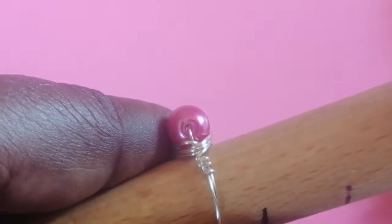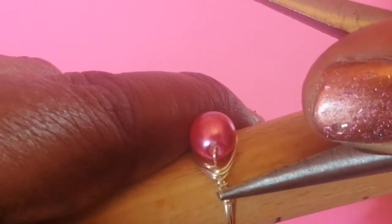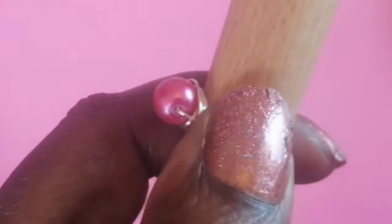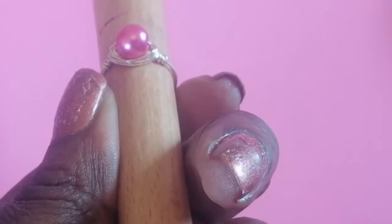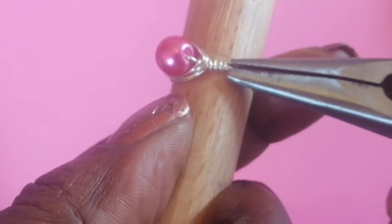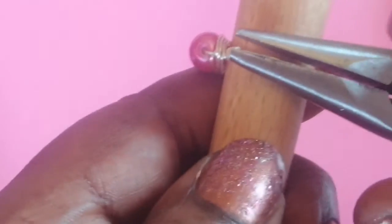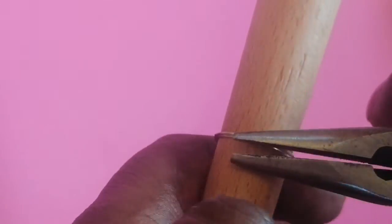Move the hoops in a little bit — you can adjust them by just shifting them in. Pinch everything in so there are no sharp edges. Check that both sides of the little twirls are equal. If there are gaps, just push the twirls together so it's nice and even. With the ring back on the mandrel, squeeze these bits together and close them in.